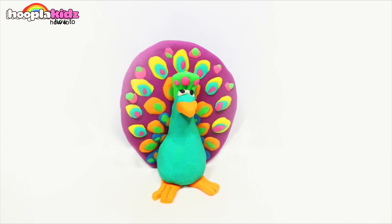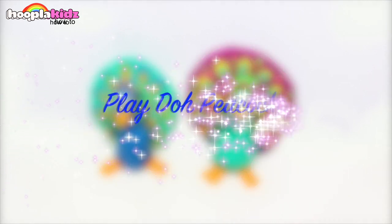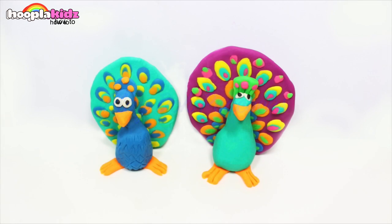Perfect Play-Doh peacocks — aren't they cool? So thank you very much for watching Hoopla Kids How To everyone. If you have enjoyed this video, make sure you check out all of our other videos. And don't forget to come back and visit us again soon. We'll see you next time. Bye!